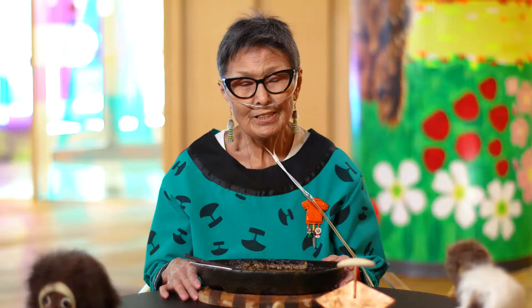Hello everyone. I'd like to share with you a little bit of my culture, my Inuit culture.